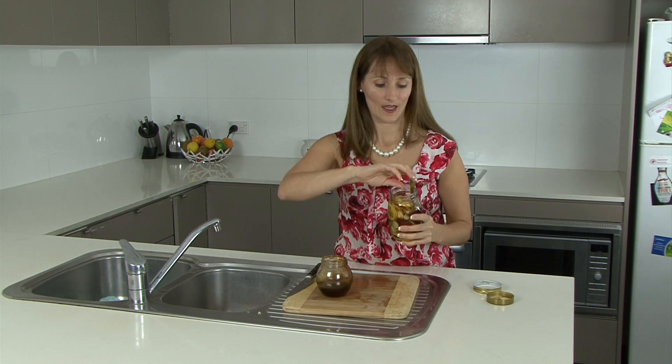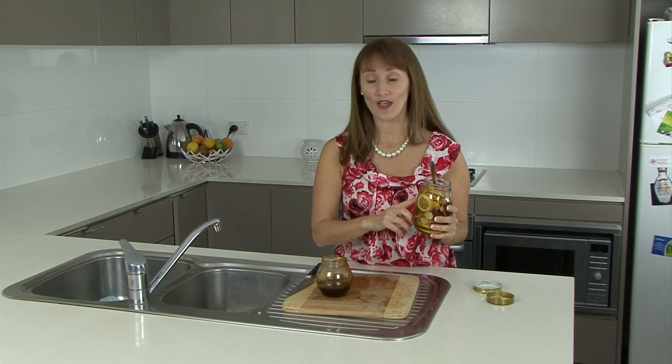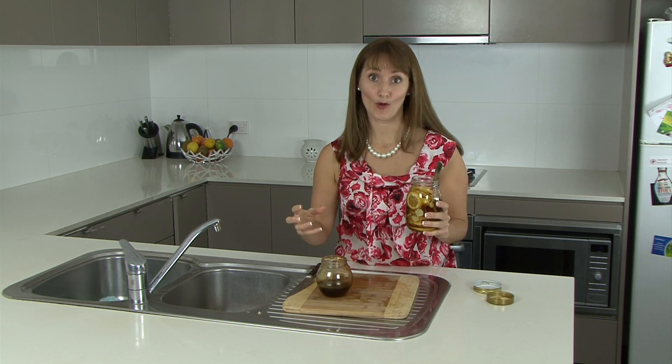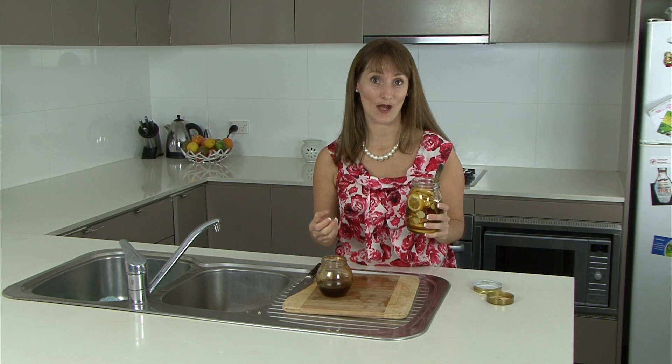Stick this in the fridge. In 24 hours it'll be good to use. With any syrup you can take it straight from the jar, or if you prefer you can boil some water and put a tablespoon in. That's a delicious hot herbal tea.